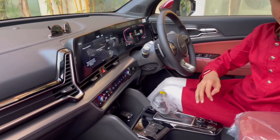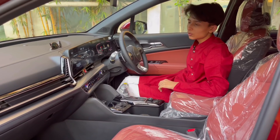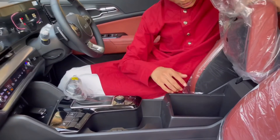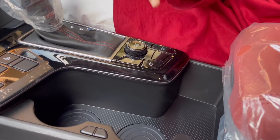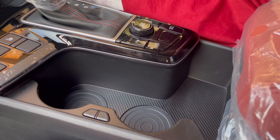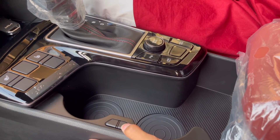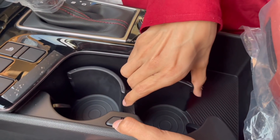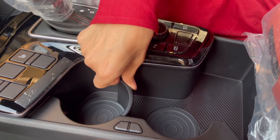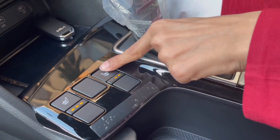The seats are semi-bucket style. You get six-way power adjustment for the passenger and eight-way power adjustment for the driver with lumbar support. You have a little bit of storage here and cupholders. If your drink is a little too small, press this button and it hugs it — same on the other side. This car also gets heated seats for both front sides.